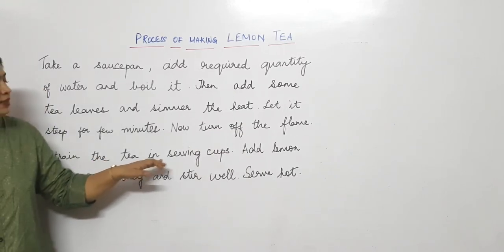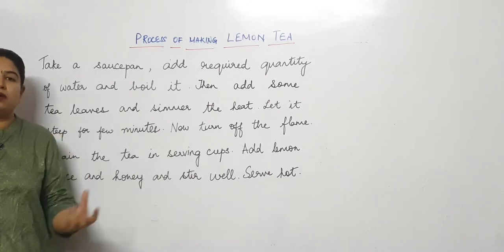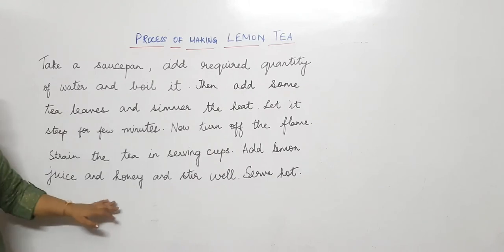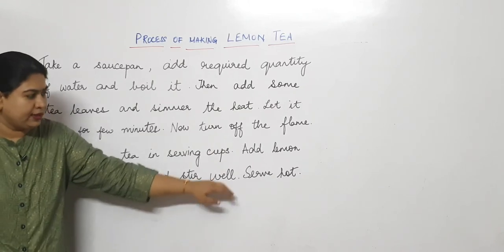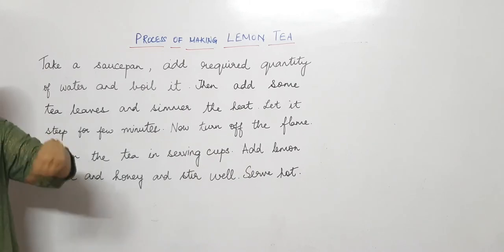Strain the tea in serving cups — filter it now into the cups you are serving. Add lemon juice and honey and stir well. Serve hot — add the lemon juice and honey, stir it, and serve.